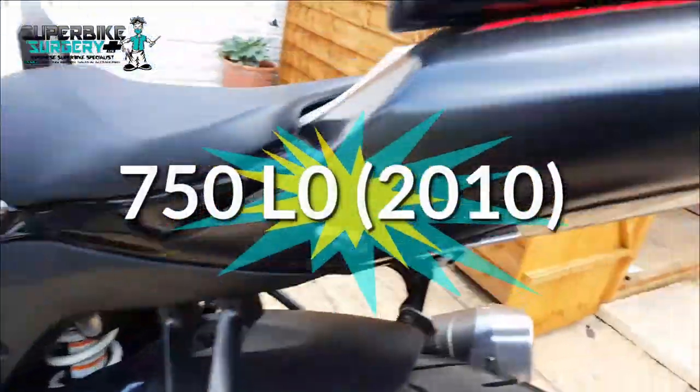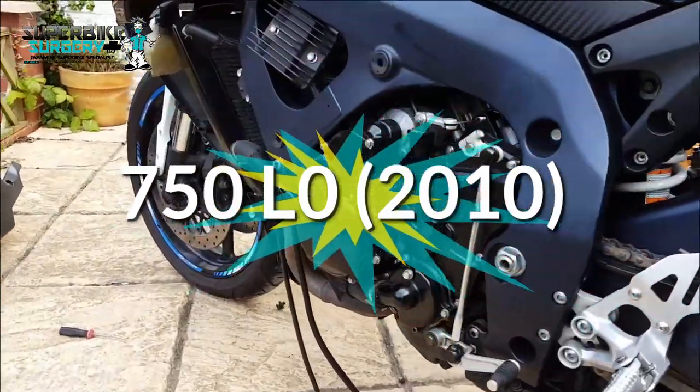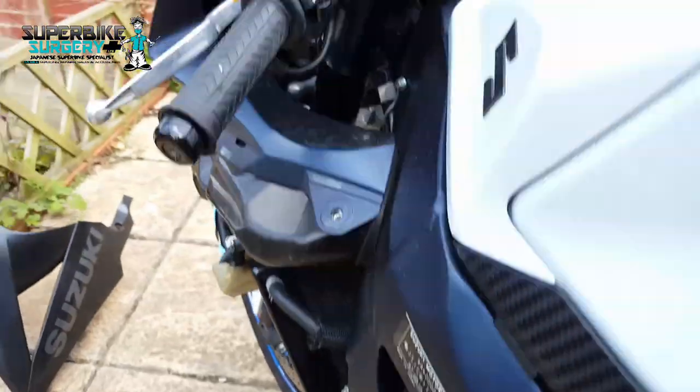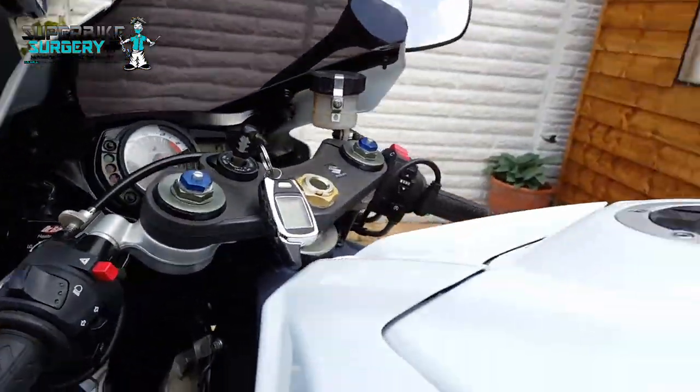I lied to you - it's a 750K. I've got this fairing panel off because there's a horrific noise coming from behind this cover. You listen to this now when I start it up. Oh hang on, I'm going to have to put the phone down - I've got to pull the clutch in.